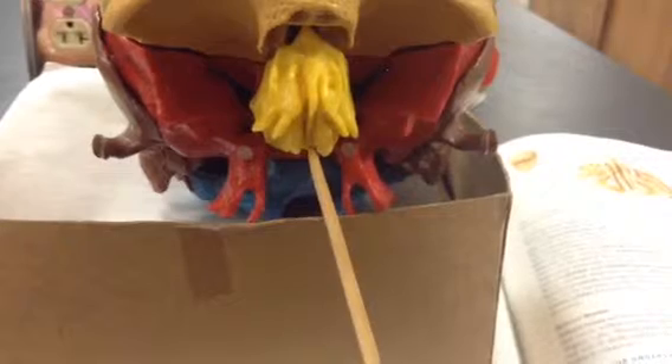Then we have the middle nasal concha, which is right here and right here. Then you have the superior nasal concha, which is here and here. And then you have the perpendicular plate, which is the one that runs right down the middle.